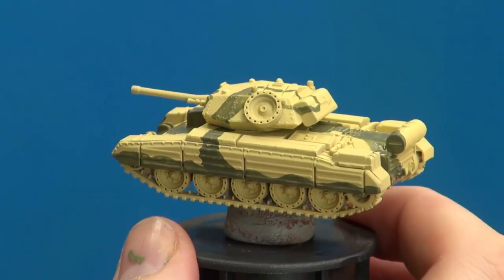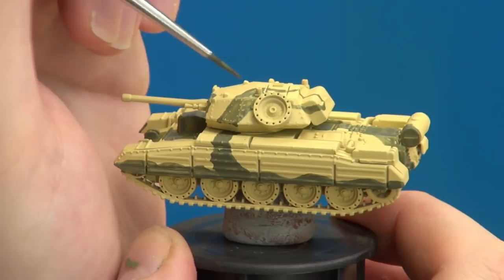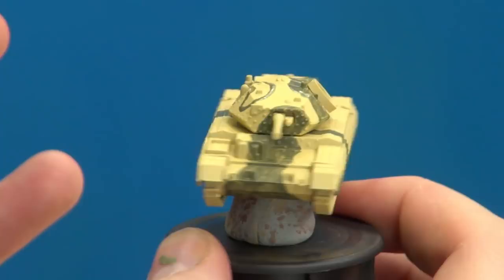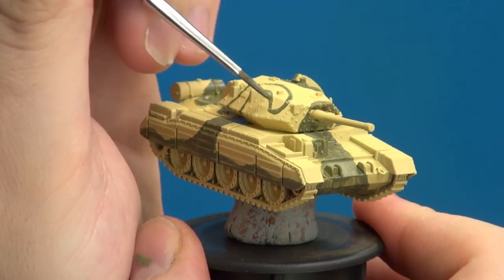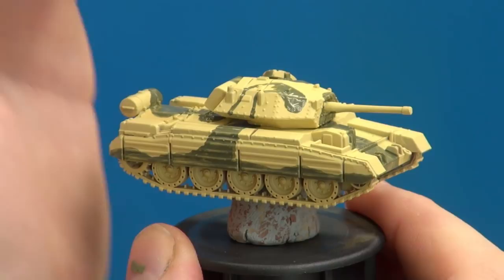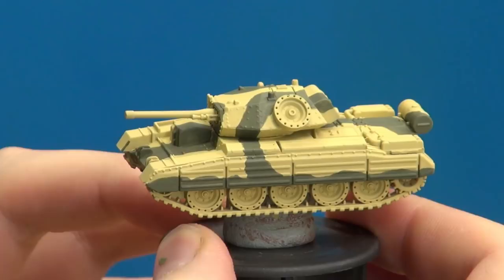The idea behind it is that they were trying to make big sweeping curves on a vehicle that has a lot of sharp edges and lines, to break that up so when you look at it from the front it disrupts the horizontal lines with more vertical ones. Now that the camouflage has its second layer, it's looking a lot more solid and in the condition I want it to be.